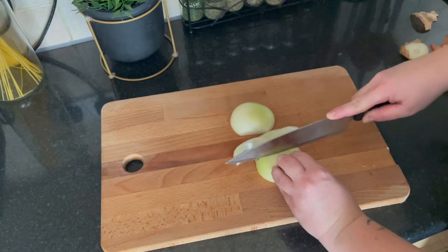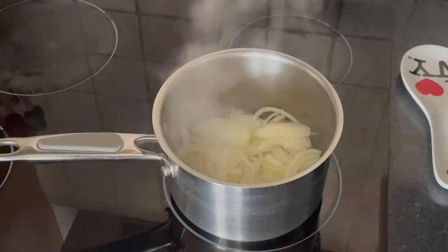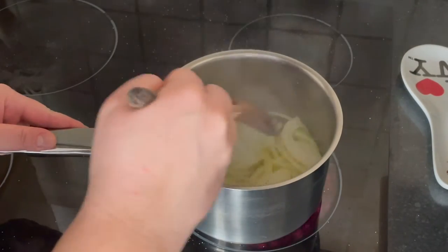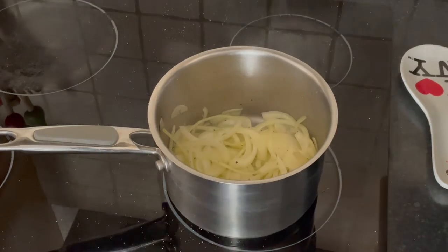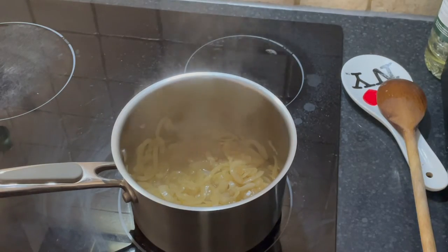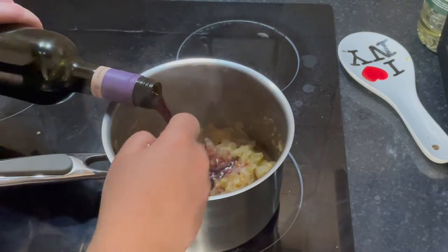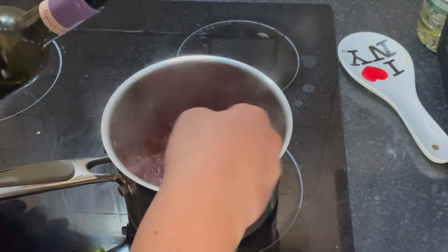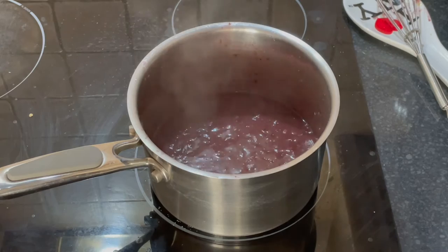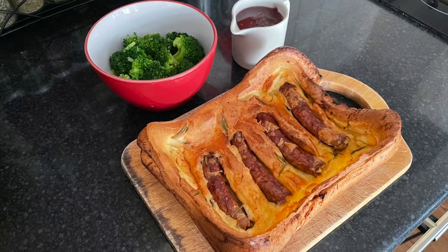In the meantime, prepare your gravy by peeling and slicing an onion. Melt a tablespoon of butter on medium-low heat, add the sliced onion, season with salt and pepper, and let it soften for about 10 minutes. Add a splash of Worcester sauce, a teaspoon of whole grain mustard, and a tablespoon of brown sugar, and mix well. Add a tablespoon of flour and let it cook for a couple of minutes. Add the wine gradually, mixing continuously, and let it cook until it reduces to about half. Take the toad in the hole out of the oven and serve with the gravy and some boiled vegetables.